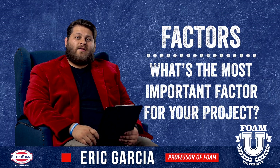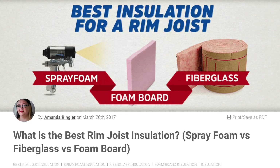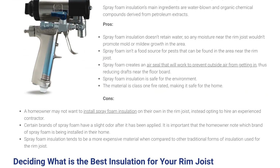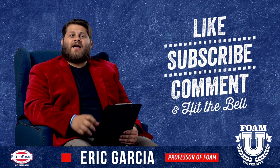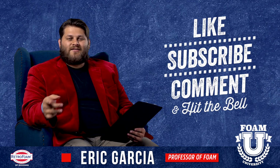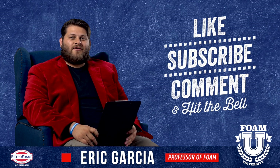Please be sure to check out the link in the description below. We have a written article about this that goes into a little more detail about these products and can help you make some of those decisions. Drop us a comment if you have any questions, and don't forget to subscribe to this channel and ring the bell so you see all of our notifications.